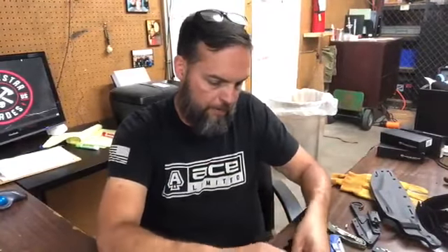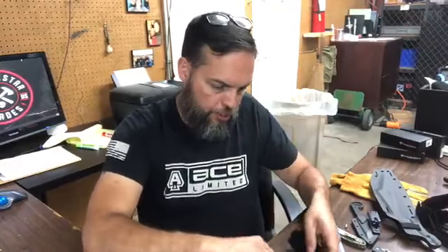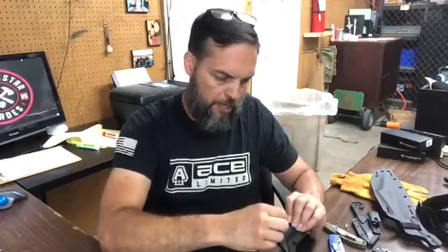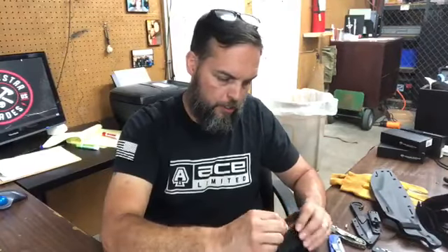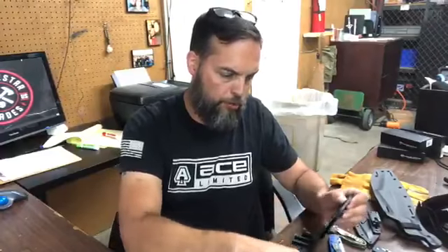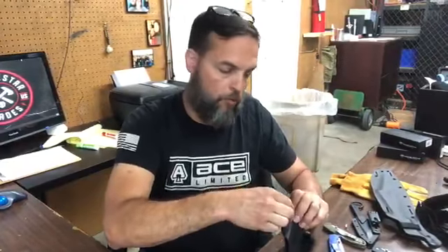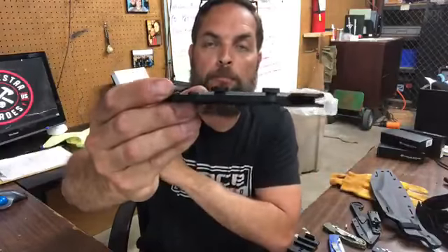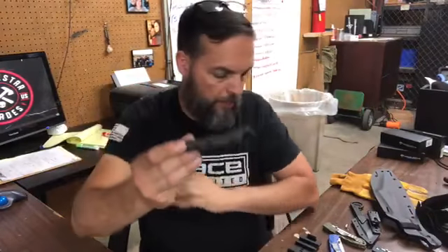The focus today is on understanding how to make this work. You can actually reverse this — you don't necessarily have to run it this way. You can pop this out, push the T-posts out, and reverse it so that if you like the look of the T-post on the sheath better, you can do that. You'd use a taller post, put your washers right on there, and this will attach right to the sheath and you're good to go.